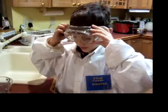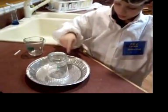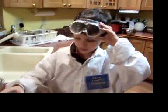And that's our experiment. If you take the cup off, it'll go back up again. Thank you for watching my web show and hopefully we'll have another science experiment soon. Bye!